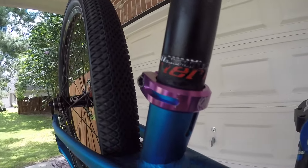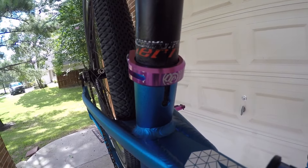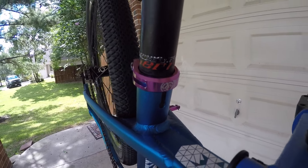DAD seat clamp. Big, big one. If you don't have the right seat clamp, your bike is definitely not going to feel right. It's a game changer.